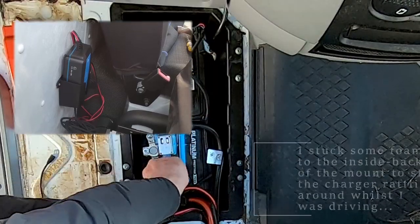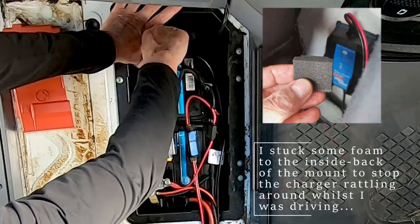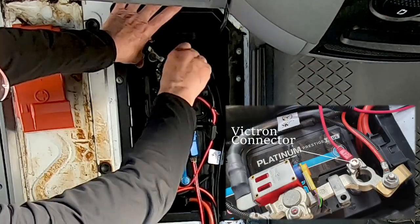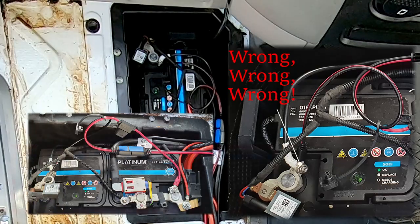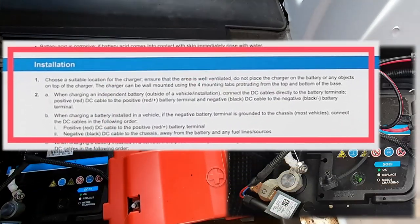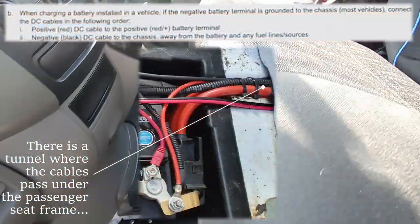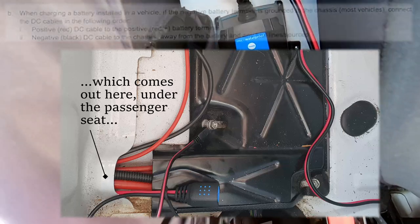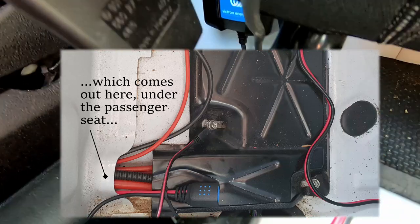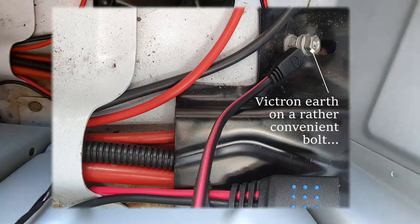Here's the mistake: after connecting the red live lead to the battery, I robotically attached the earth to the battery as well. Luckily, I remembered the issues with my Sprinter's electronics attached to the battery for the intelligent alternator — as it's a Euro 5 emissions vehicle — and I didn't connect the Victron before grounding the earth to the chassis via a bolt under the passenger seat.